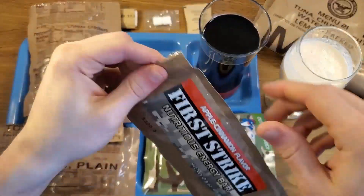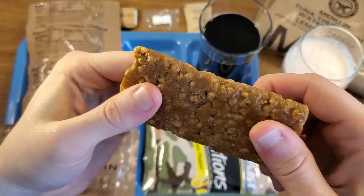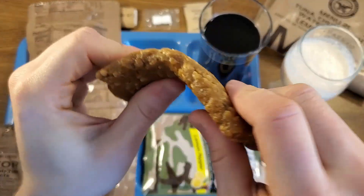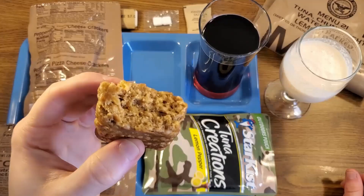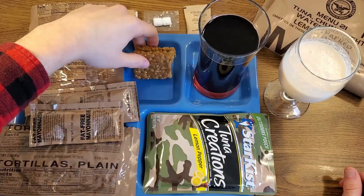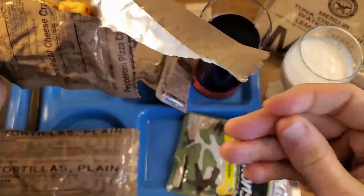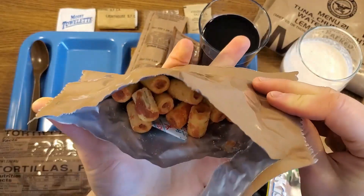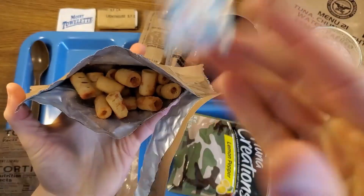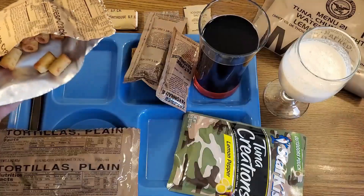Let's take a look at this first strike bar — apple cinnamon. It is very hard, but I do think that has something to do with the cool temperatures in my house. It kind of smells like pumpkin spice almost, like it has some nutmeg or mace powder in it. Looking forward to trying that out. Take a look at our pepperoni pizza cheese crackers — they are indeed combos. They smell like pepperoni pizza, they're not all broken up, looks pretty nice.